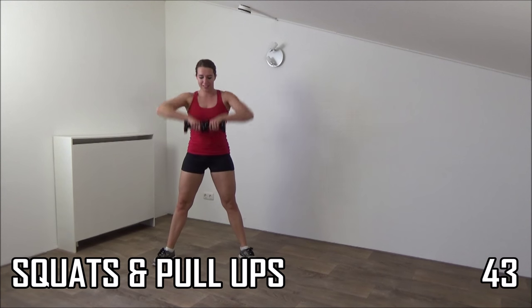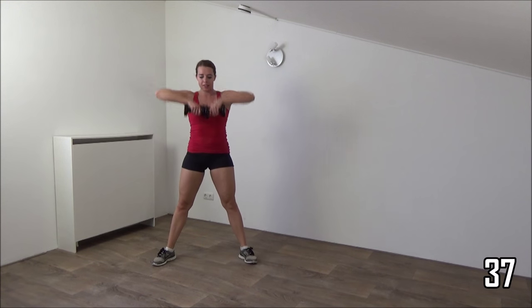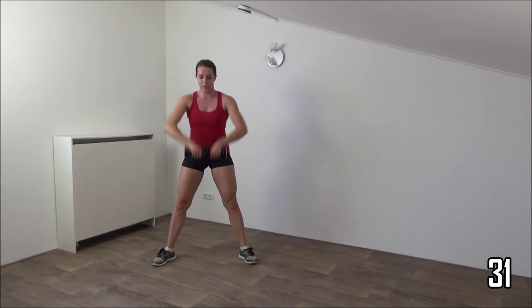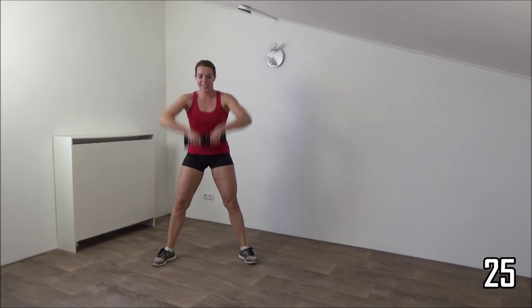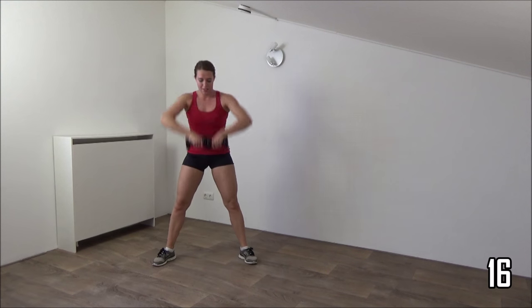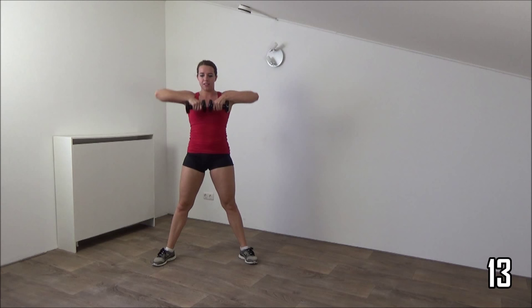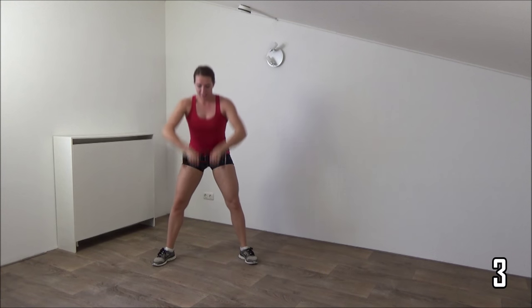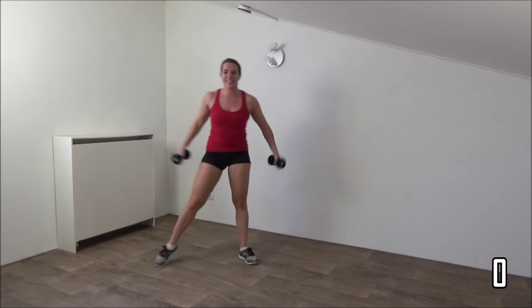Down and pull. Back is straight. Squeeze your glutes when you come up. Squeeze your ribs as well, back is straight, and squeeze your glutes. Weights all the way to your chest, down and up, just a few more. And the last one — up and active rest.